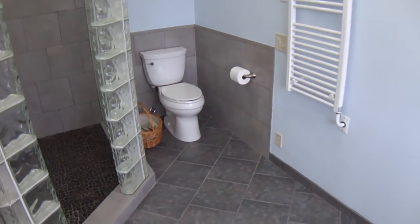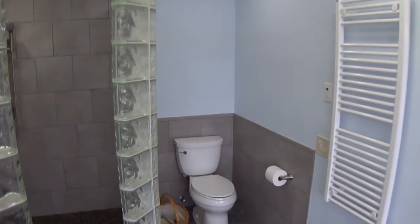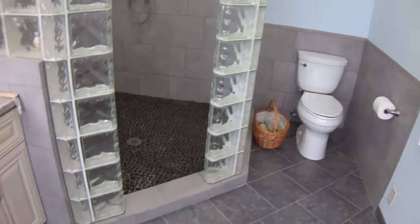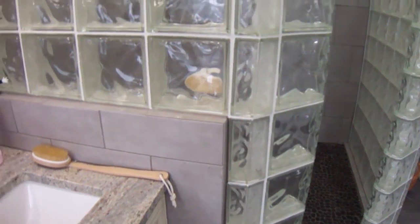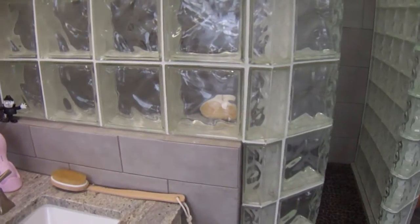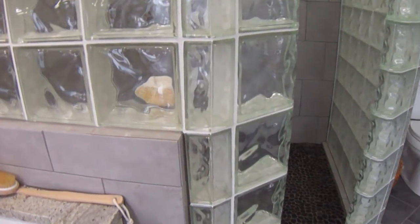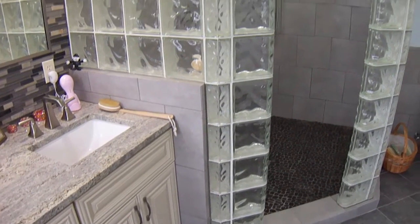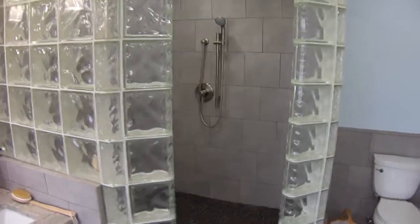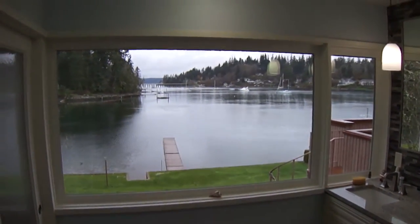I'm extremely pleased at how this turned out. It was a very challenging but very fun job — to try to get all the glass block to work out, especially this corner here, to be able to have it at exactly the right height and also the exact length it needed to come out from the wall to have it all fit in. This is my Bermuda Triangle corner right there — a very difficult thing. I would like to have more jobs like this, even challenging ones, especially with a view.